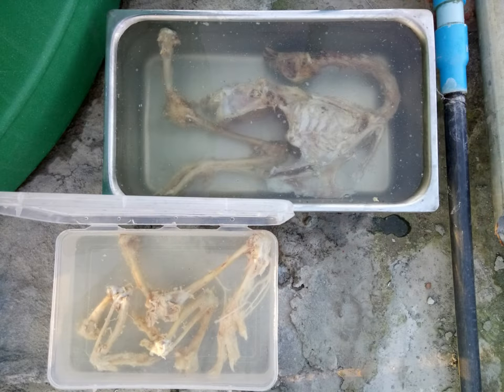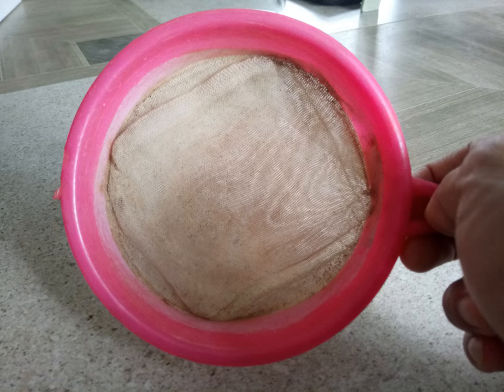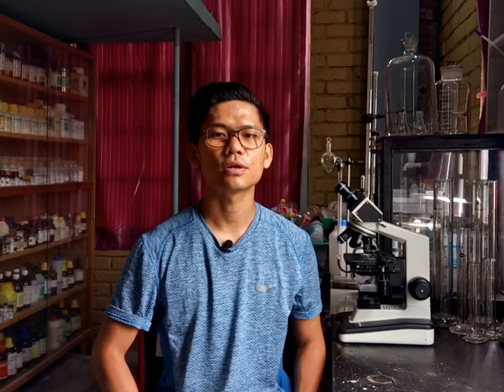Number three: when changing the water during the maceration process, it would be a good idea to not just pour off the water directly. You might want to use a sieve to filter the water so that the tiniest bones, which might have been floating on the surface along with pieces of fat and flesh, would not get lost. I made the mistake of not using such a filtering device and I ended up losing a bunch of tiny bones. I hope you learned something from this video and I also hope it has been helpful to the bone-related project you're currently working on.